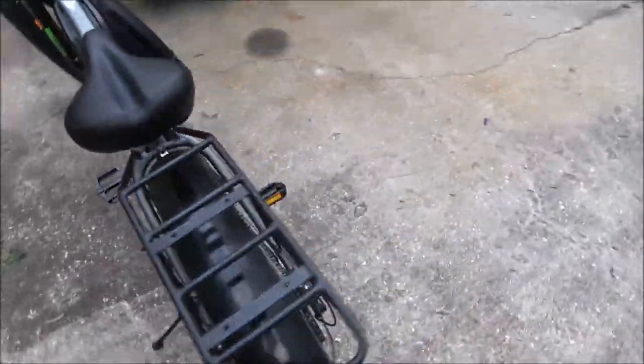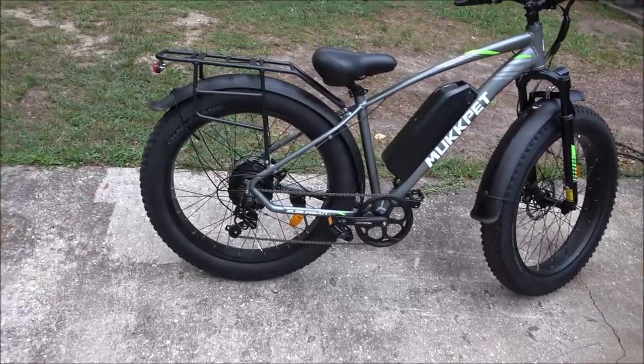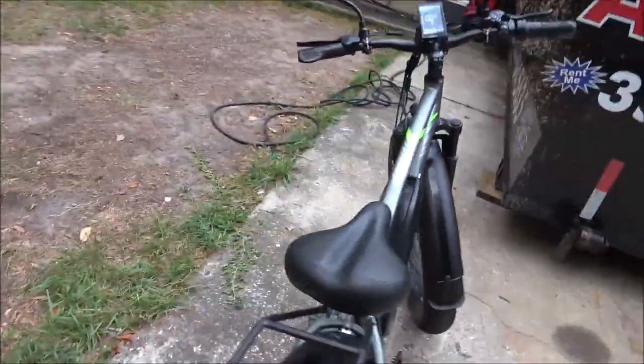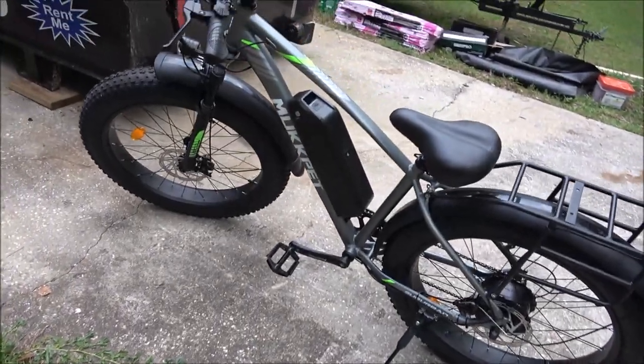Some guys say it takes them 30 to 45 minutes, but if you've done this kind of stuff before, it's real simple. I'm going to adjust things the way I want them — that'll be it for today. As I ride it more and get to know more about it, I'll add air in the tires. I'll get back with you and do a complete review — my likes and dislikes, pros and cons. You're supposed to get 40 to 45 plus miles on a charge, but I'm 190 pounds so we'll see. I haven't had a full charge yet.